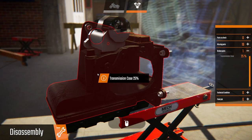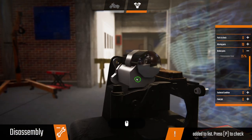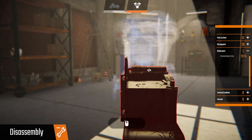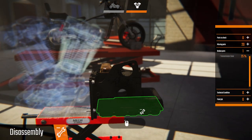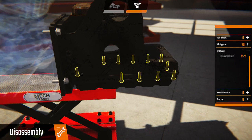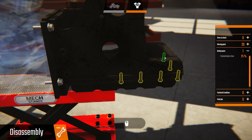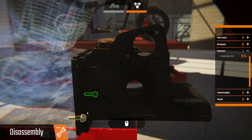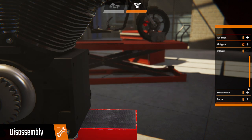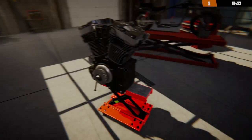Tranny case — we want to take that off. We've managed to take the starter off. It said it wouldn't actually start, so I'm not exactly sure why it won't start — maybe the battery could be dead. There we go — get rid of that. Some missing parts, we've got heaps, but that's fine.